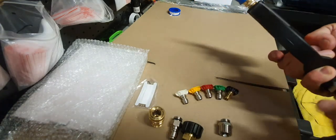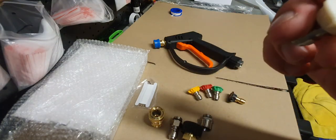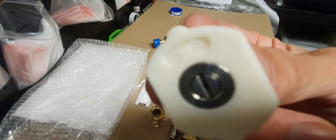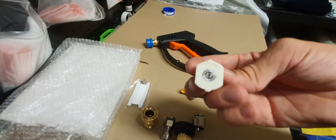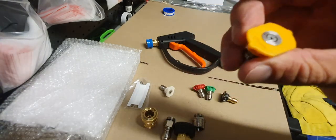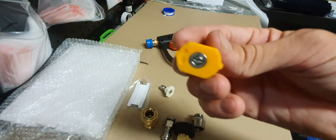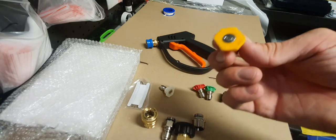Now we'll talk about these nozzles. On the nozzle, you'll notice that they have a degree. This is the 40 degree — it's pretty good for rinsing your car. Then we have the yellow one, it is a 15 degree. It is good for wheel wells or when you need that little bit of extra power from the slimmer degree.